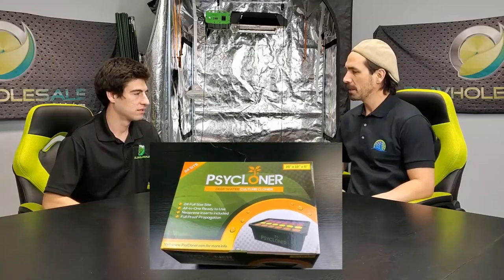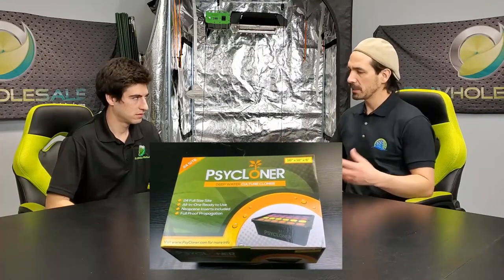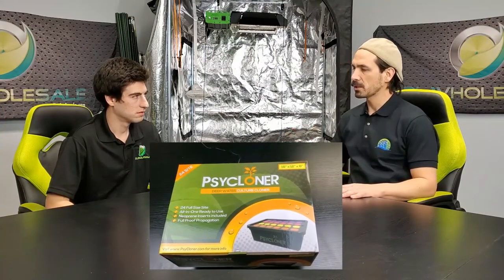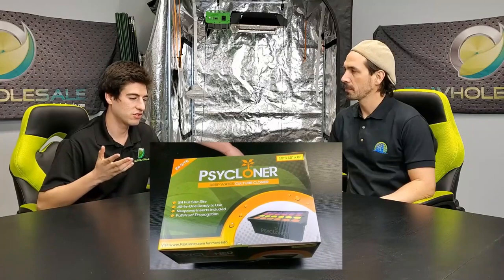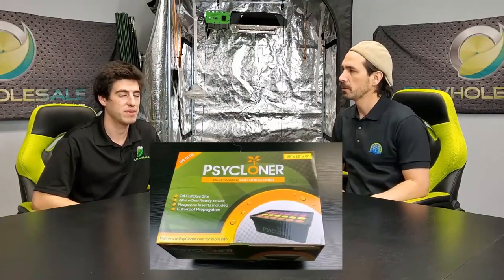So Manny, one of the next products we're going to be talking about is this cloner. Can you tell me some of the things that make this cloner different than other cloners on the market? Right here we have the 24-site cloner and it's unique because you don't need to use any solutions or gel — you just plug and play. The name of it is the Cycloner, spelled P-S-Y.